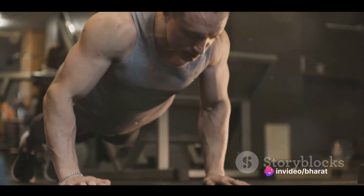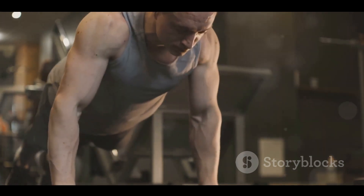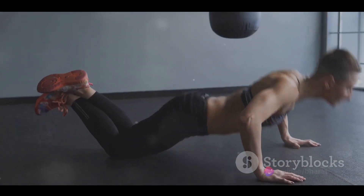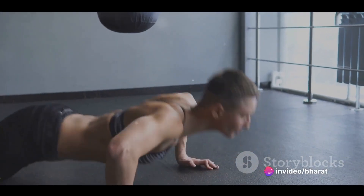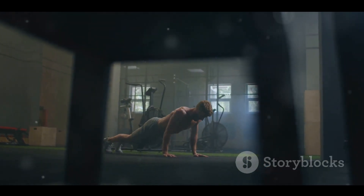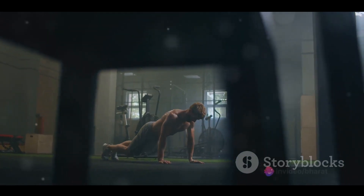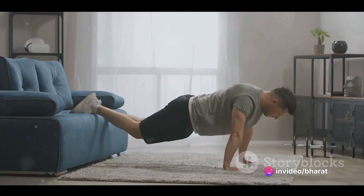So, how do we perform a standard push-up correctly? Let's break it down. Begin in a high plank position, with your palms flat on the floor, hands shoulder-width apart, shoulders stacked directly above your wrists. Your feet should be hip-width apart, and your body should form a straight line from head to heels. Now, keeping your body straight and your core engaged, lower your body by bending at the elbows until your chest almost touches the floor. Then push your body back up to the starting position. That's one rep.